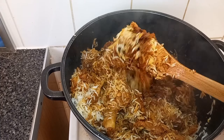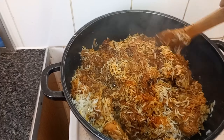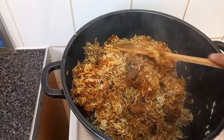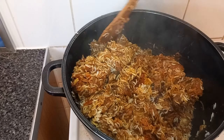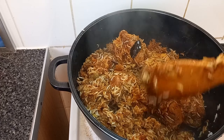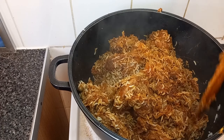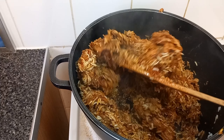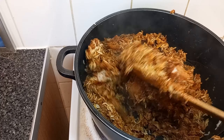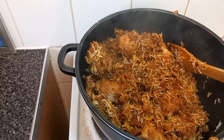And that is our chicken biryani, guys. I hope you will try this recipe. It's very nice for Ramadan iftar, it's nice for Eid, it's nice for any day — if you have guests or any day actually. Thank you so much for watching.